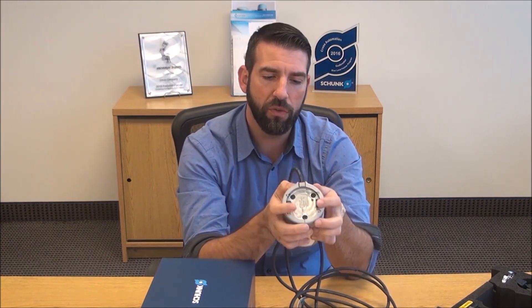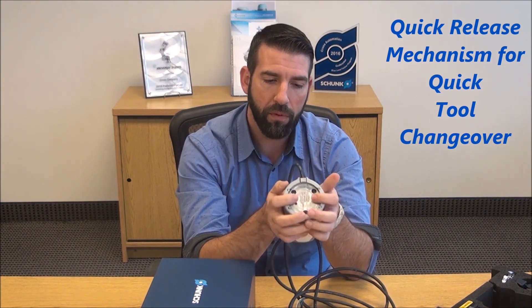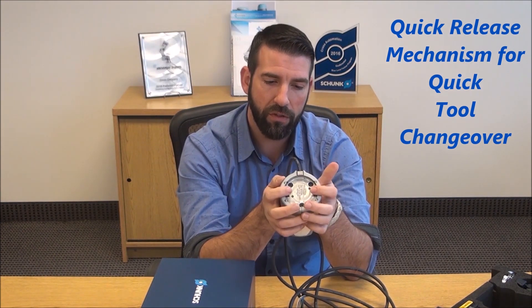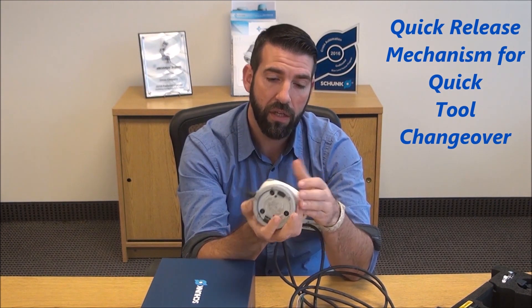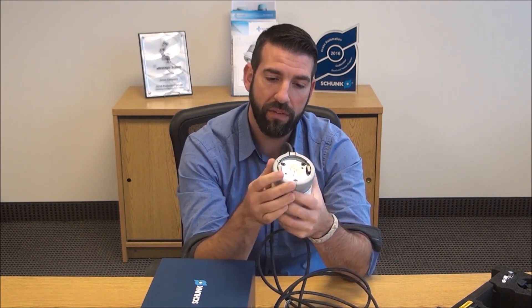One more feature I want to show you is what they call their quick release. They have a couple of jaws that you can quickly put over your ISO flange, with set screws on each side to tighten it down. That should speed things up considerably for mounting. So we're going to go back and hook this thing up to the UR and test it out.